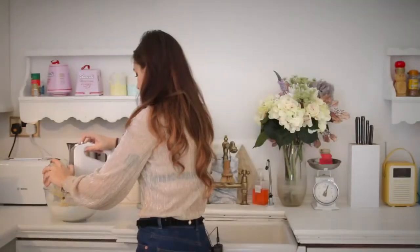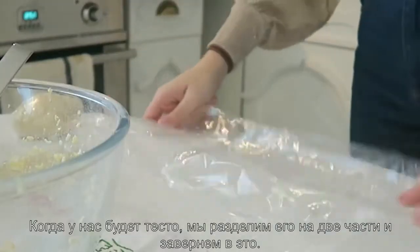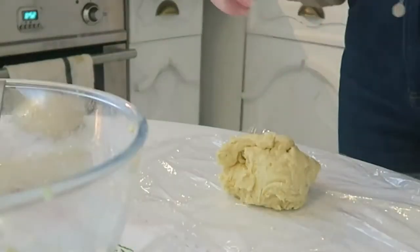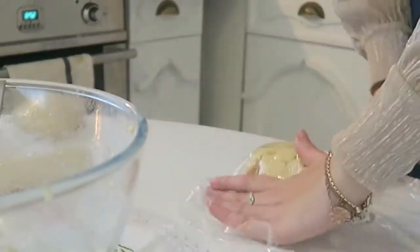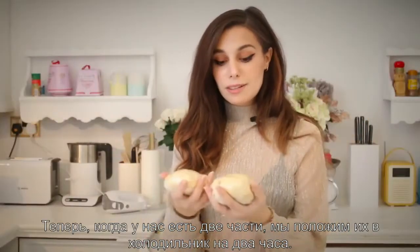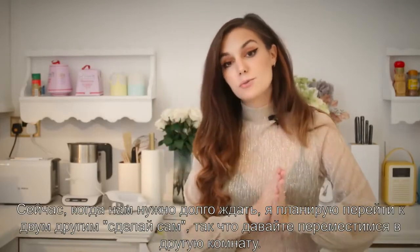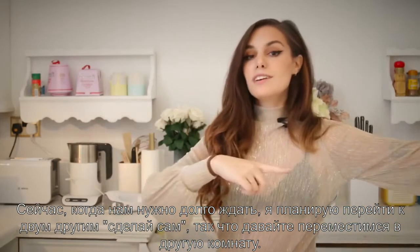Now that we have the paste, we're gonna divide it into two and wrap each half up. Now we have these two and we're gonna have to put them in the fridge for two hours. Since we have to wait that long, I planned two other DIYs — so let's get moving.